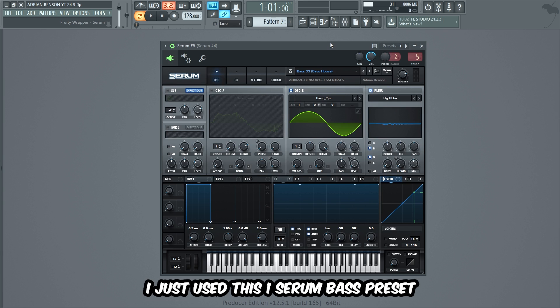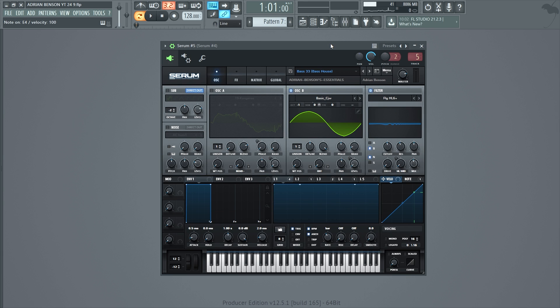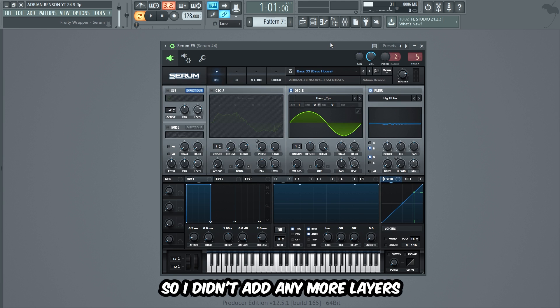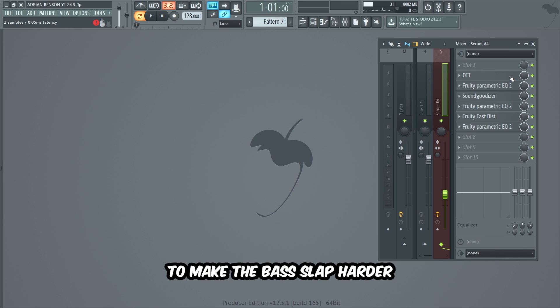I just used this one Serum bass preset from my sample pack, and I think it has a quite nice sound on its own, so I didn't add any more layers.